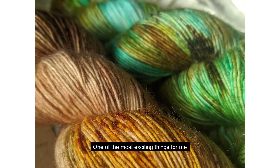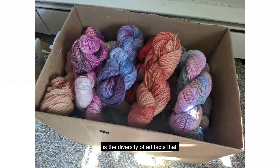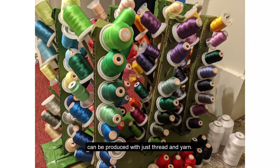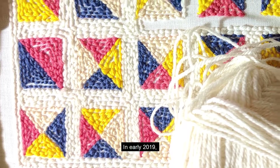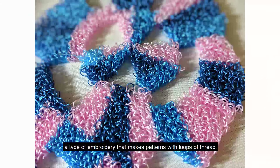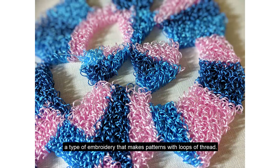One of the most exciting things for me is the diversity of artifacts that can be produced with just thread and yarn. In early 2019, I came across punch needle embroidery, a type of embroidery that makes patterns with loops of thread.